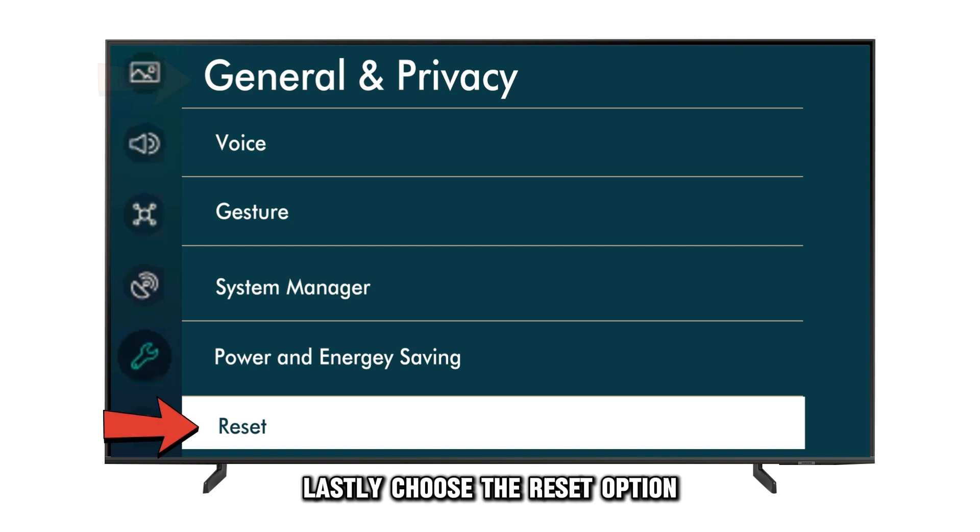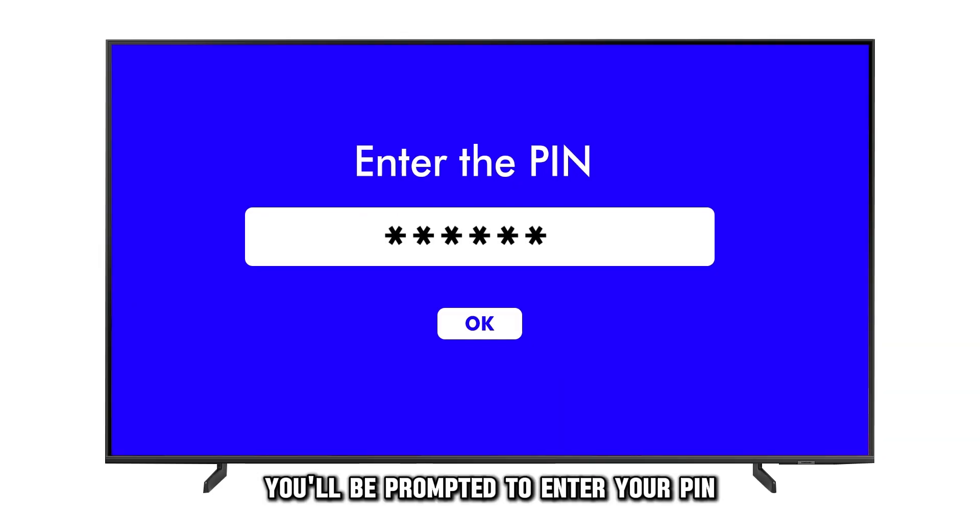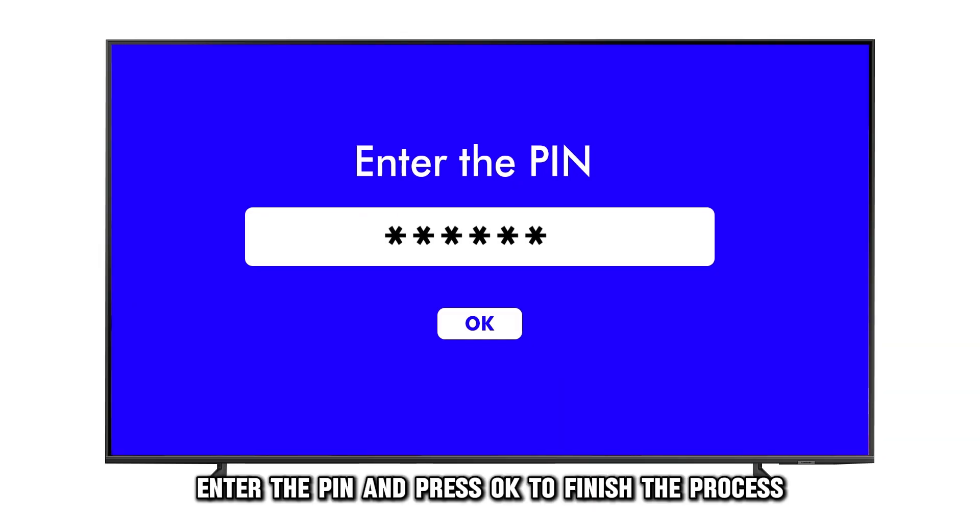Lastly, choose the Reset option to reset your Samsung Smart TV settings. You'll be prompted to enter your PIN. Enter the PIN and press OK to finish the process.